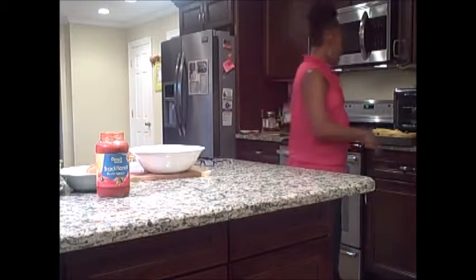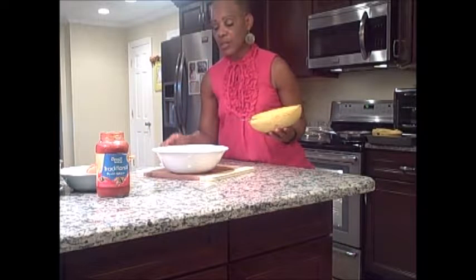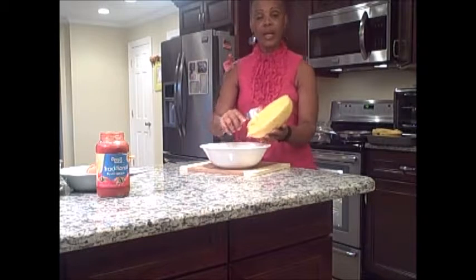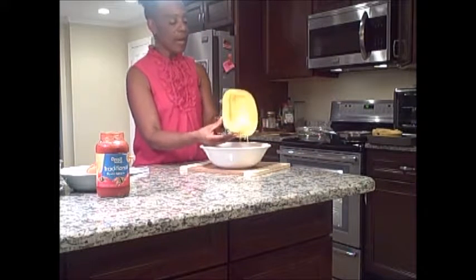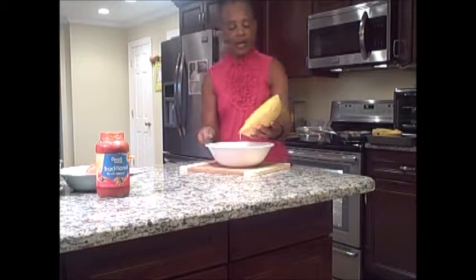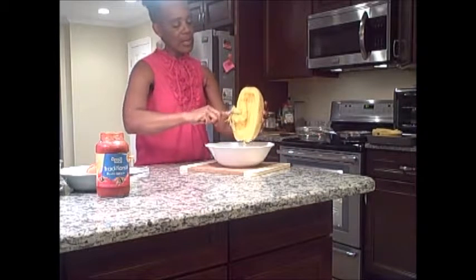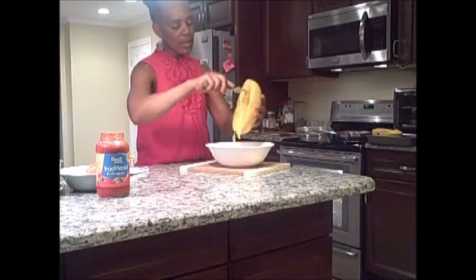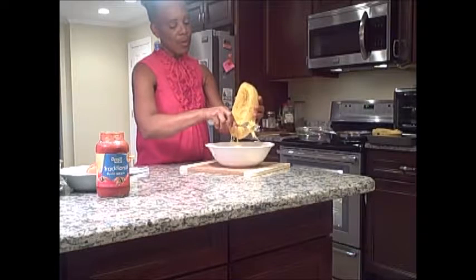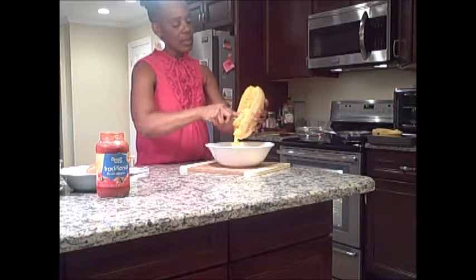I have already cooked the spaghetti squash. This is what it looks like after cooking. I cut it in half, turned it face down in the pan with some water, and let it cook for about 20 minutes. Then I take a fork and scrape it, and the spaghetti comes right out.